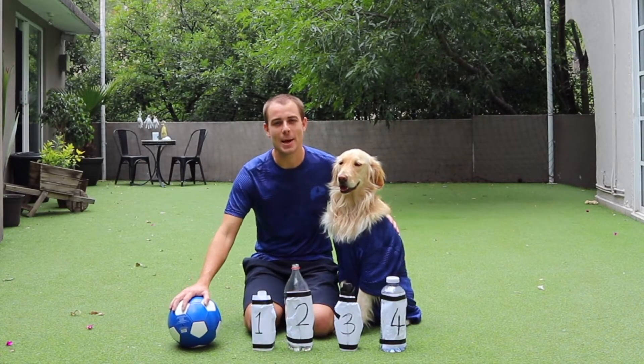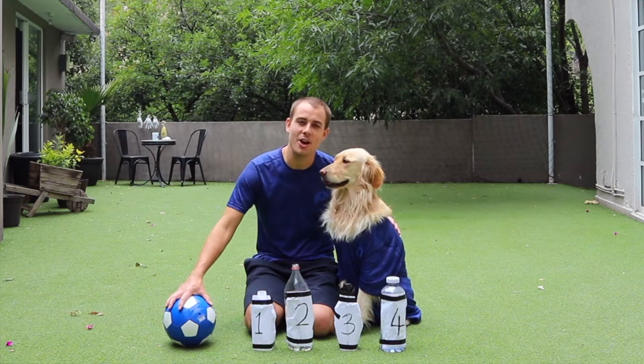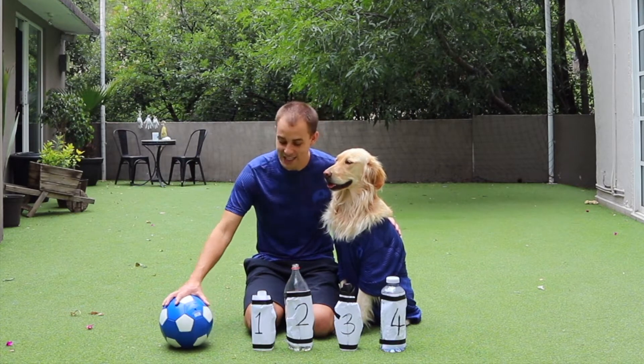Welcome back to My Foot Academy Kinder boys and girls. Today, Samantha and I have a challenge for you — that is Bottle Blast.